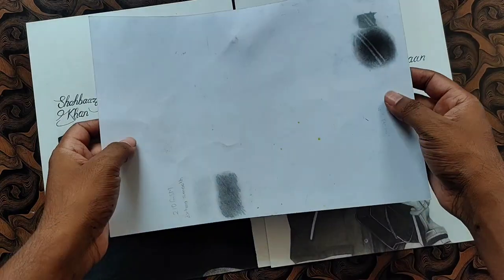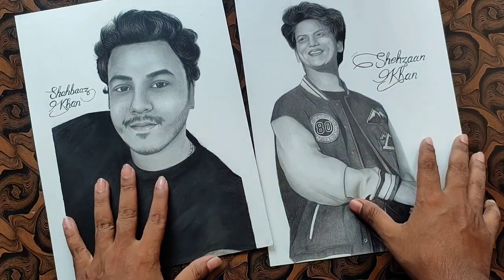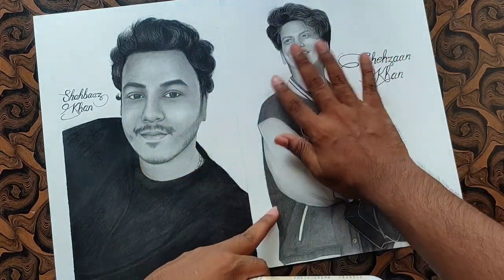If I send them normally, then this condition will happen. So I will add some safety procedures here. First of all, I will use the fixative spray, so that the quality of this sketch is preserved and gets a laminating layer.